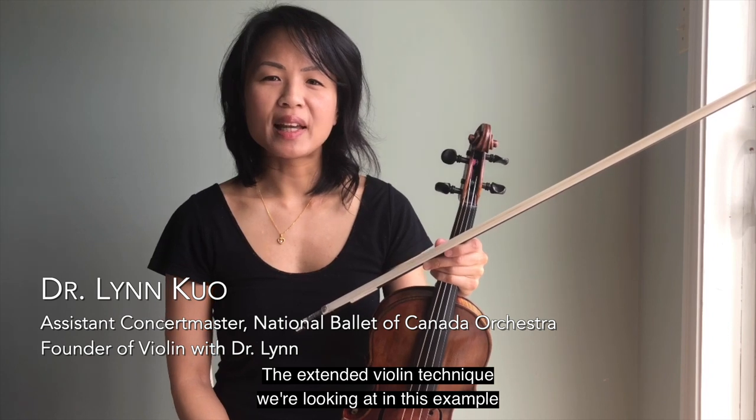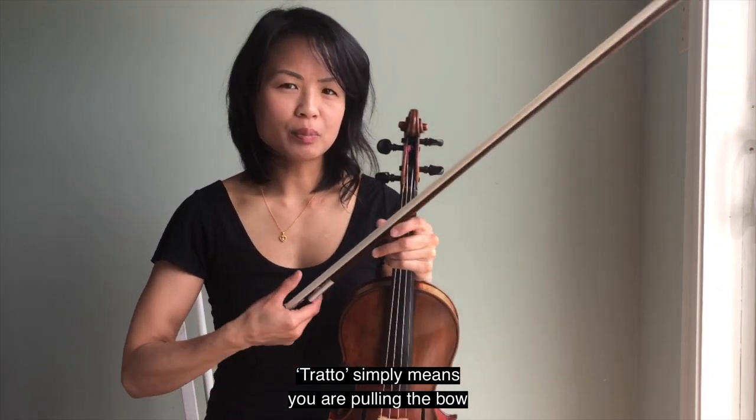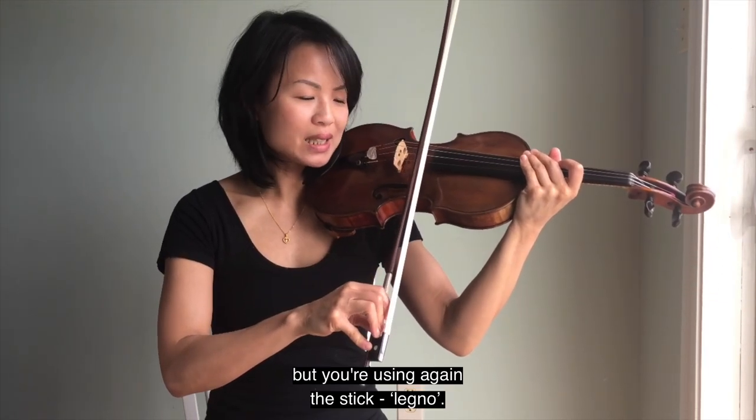Hi, I'm Dr. Lin Kuo. The extended violin technique we're looking at in this example is Col Legno Tratto. Tratto simply means you are pulling the bow, but you're using the stick — col legno.